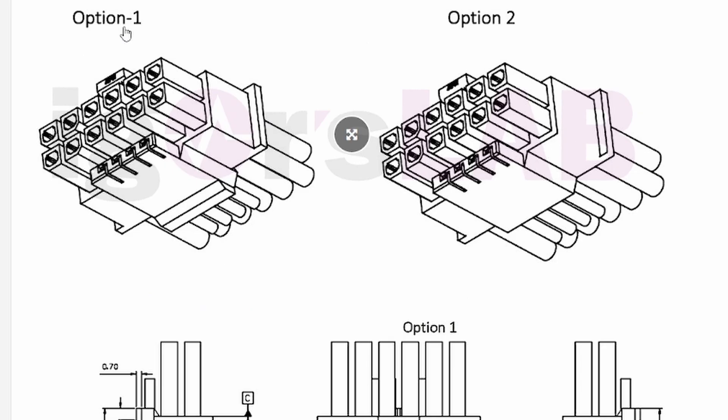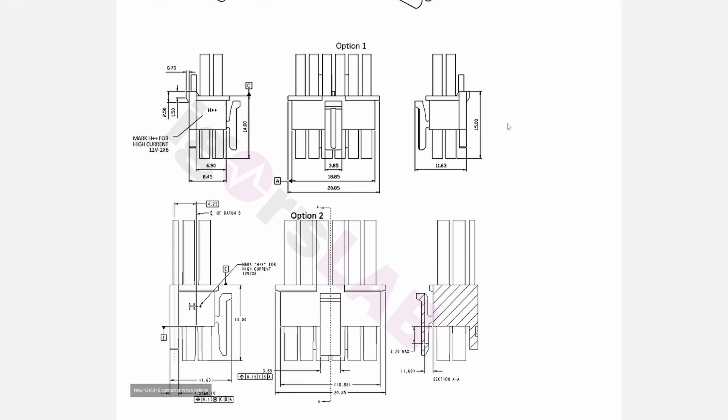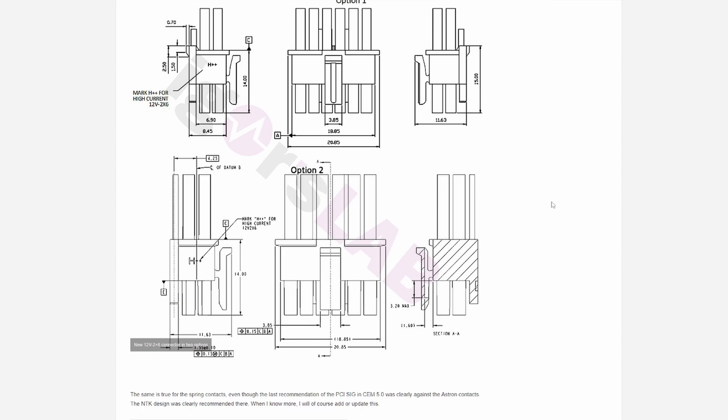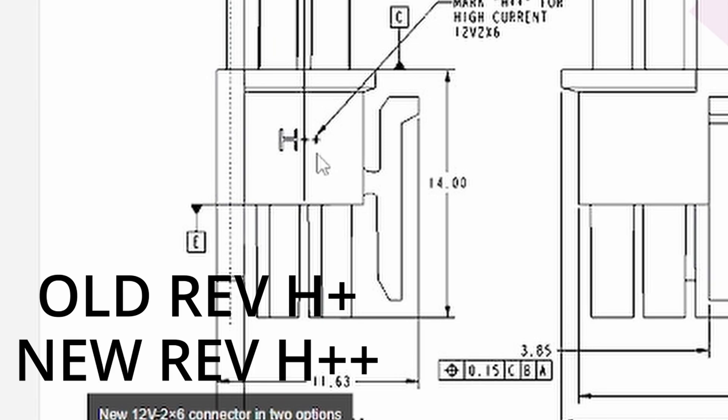There are also changes to the cable itself. You can see Option 1 and Option 2 — on Option 1 it looks like there's a latch on the other side, so it can potentially be clipped on both sides so it doesn't slide out as easily. This is not finalized, and the sad thing is we probably won't see it until 2025 on newer cards. To identify if you have the newer connector, the older 12-volt high-power cable will have an 'H+' mark, and the newer one will have 'H++'.